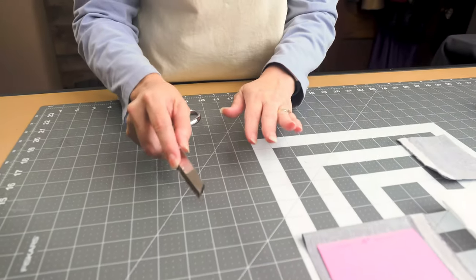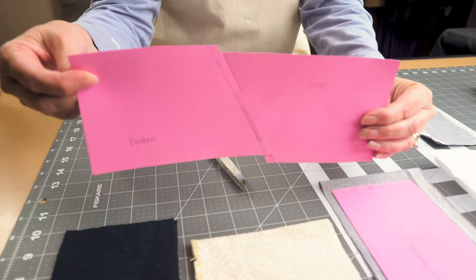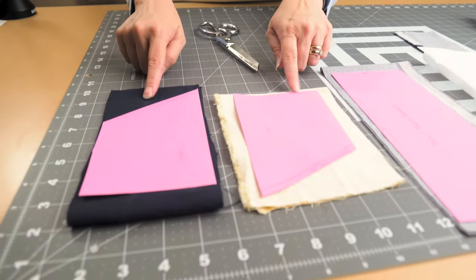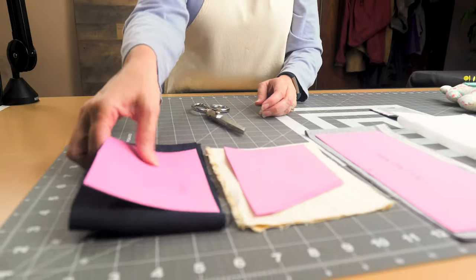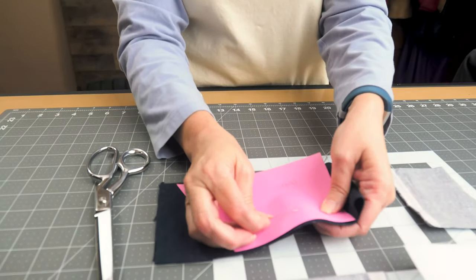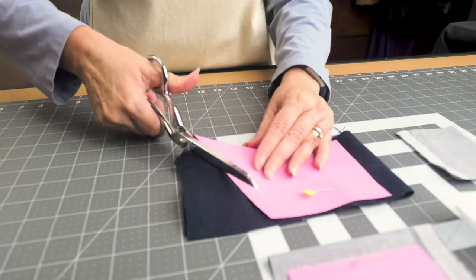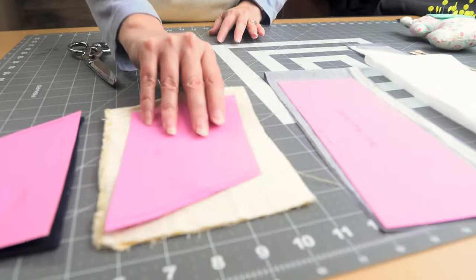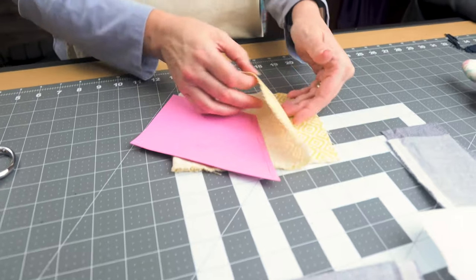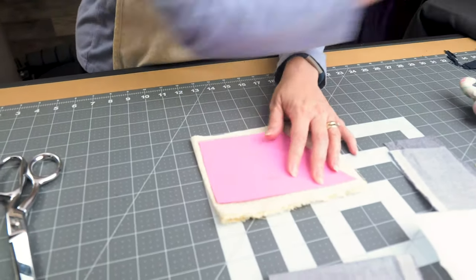So next we're going to be cutting our pattern pieces. We have two pieces that make up one pattern piece — this is the variation pattern — so we're going to be cutting two of each fabric. We'll start with the dark piece, pin the pattern piece on so it doesn't move around, and then cut both layers. Now we'll move on to the yellow. You can see I have the fabric folded with the right sides together, so we're going to do the same thing and pin the pattern piece on.